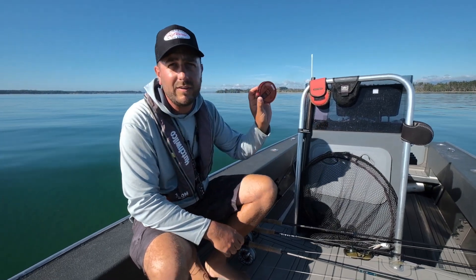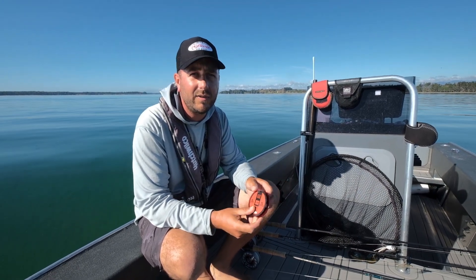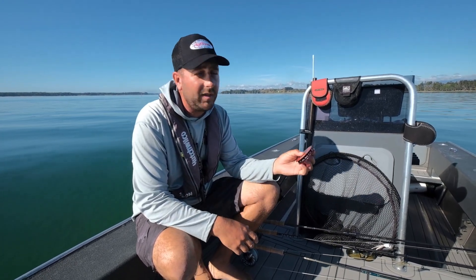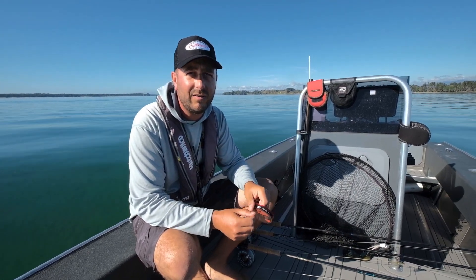For tippet, we use nice good quality Hatch stuff, mostly in the 25-pound range, sometimes dropping down to 16 if we need to. Pair these up with some good knots and some good strong backing connections as well, and you can go out and have a good day on the water.